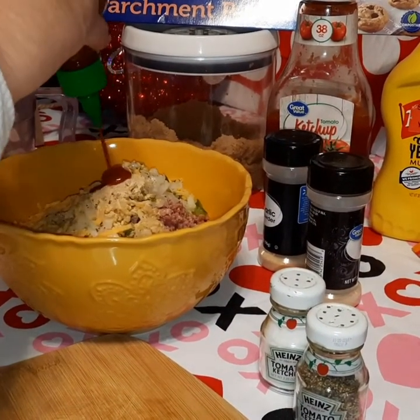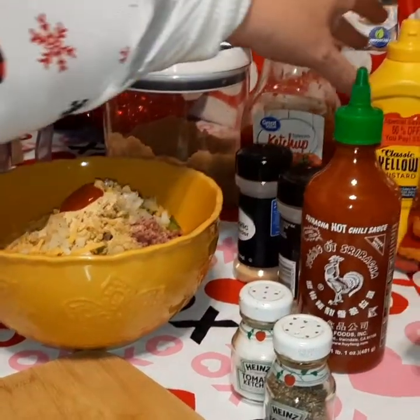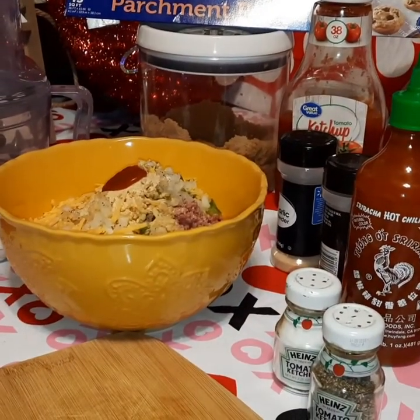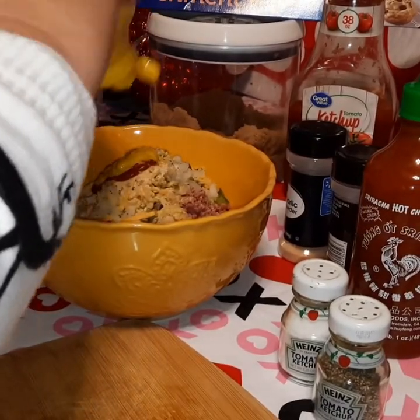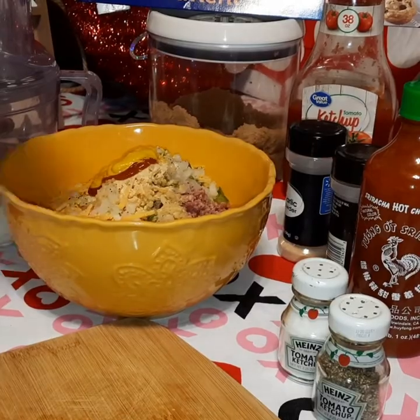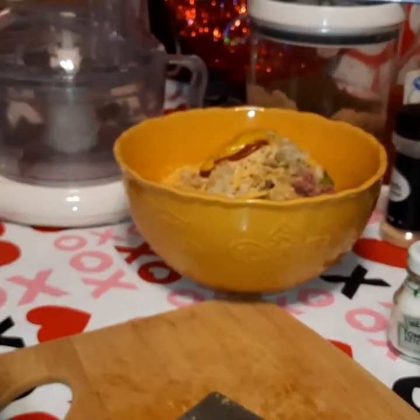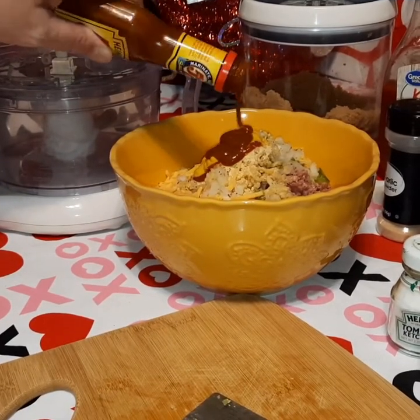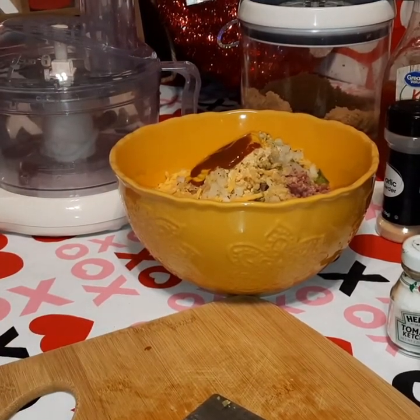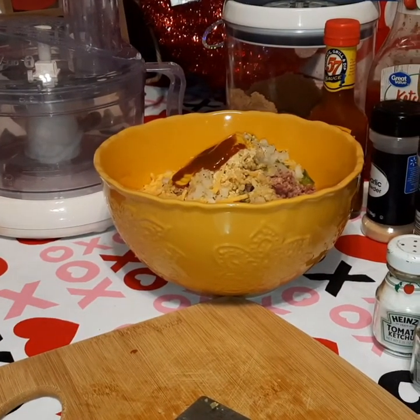We're going to add about a half teaspoon of sriracha. You can omit it or use any hot sauce you want, but we're adding it because the penguin likes sriracha. Then about a teaspoon and a half of yellow mustard, and about two teaspoons of Heinz 57 zesty steak sauce — I got that at the Dollar Tree. I'm not going to mix this yet; we still need to add our eggs and grind up the Cheetos.